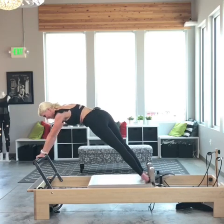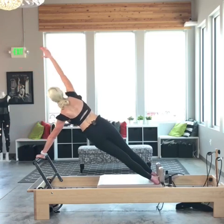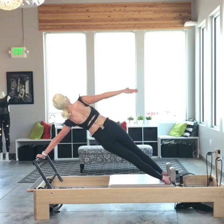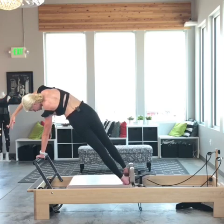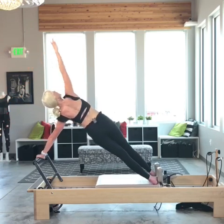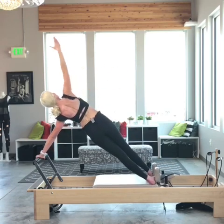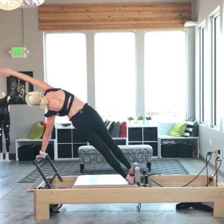Now the left hand comes to the center, right hand extends over as I open the carriage out. I follow the hand all the way to the leg. Now I'm going to lift up and over for some lateral flexion. Reach to the floor, inhale open — I'm following my hand with my eyes. Exhale, lift out of that armpit, drawing that shoulder blade down to my foot, closing the carriage. One more.